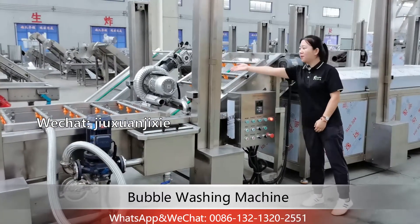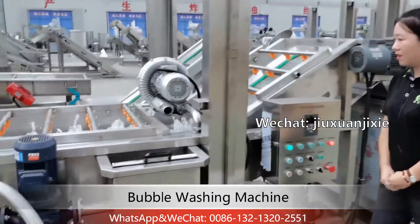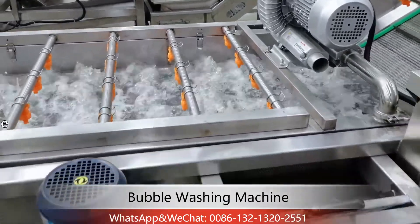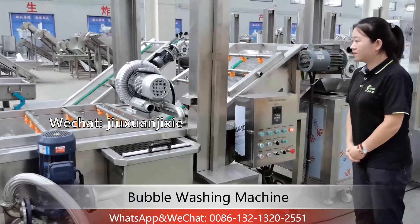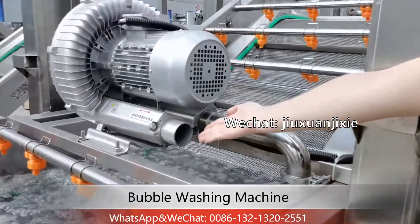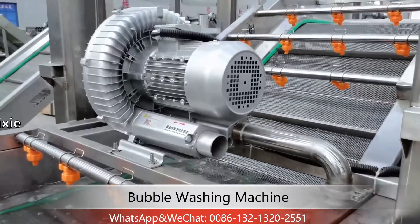Next, let's test the air blower. Turn on this switch and you can see the water is bubbling. This is the air inlet pipe — never block it, and you need to clean it regularly.